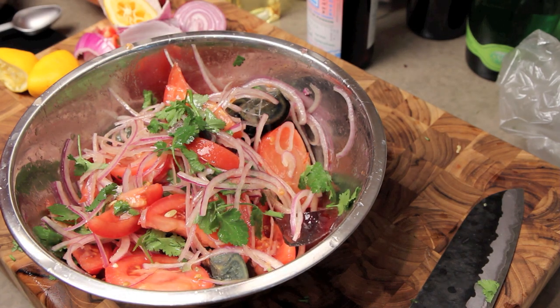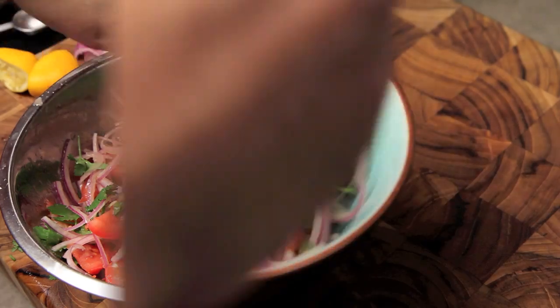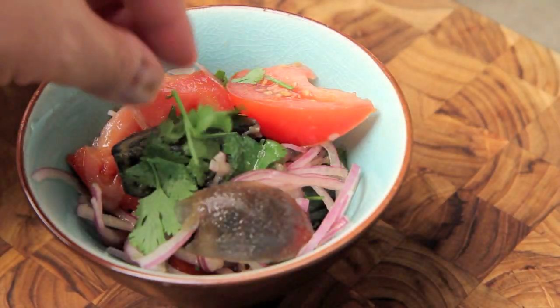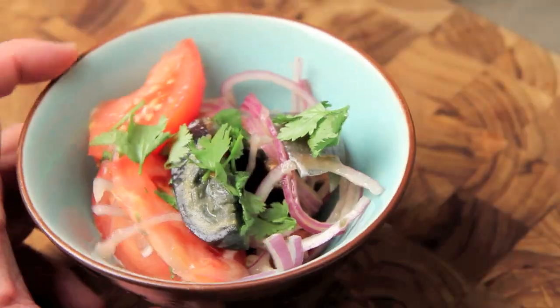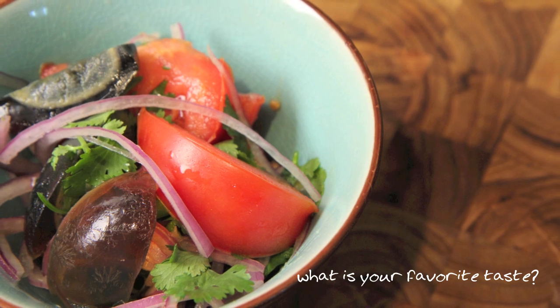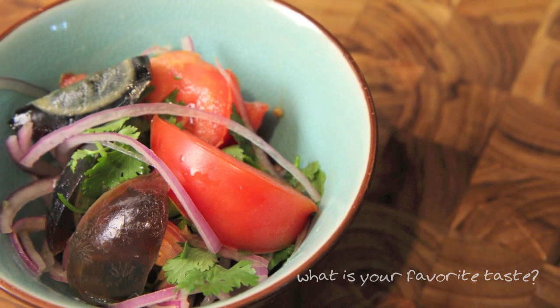Southeast Asian flavors are always a balancing act and a little fine-tuning to your personal taste always makes every batch unique. That's our recipe for the century egg salad. I hope you enjoy it — take it home and have fun in the kitchen. Which reminds me of my question of the day: of all the great tastes out there, what is your favorite? Let me know in the comments down below and we'll see you next time!